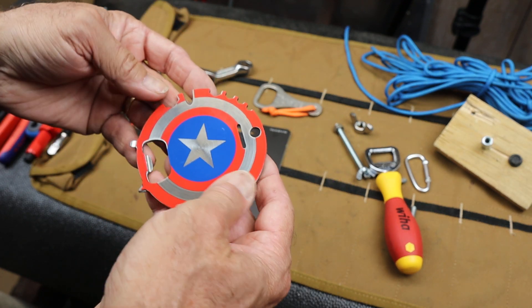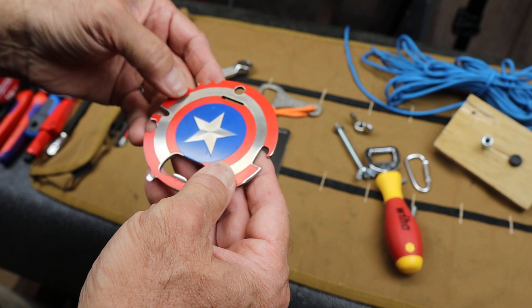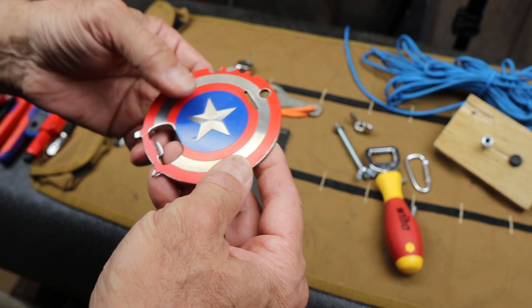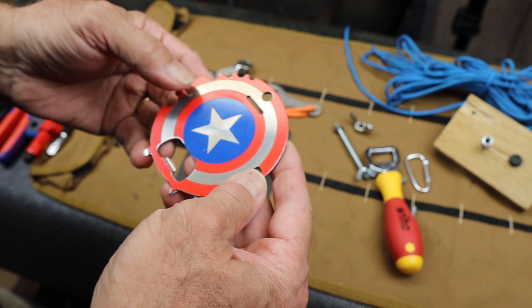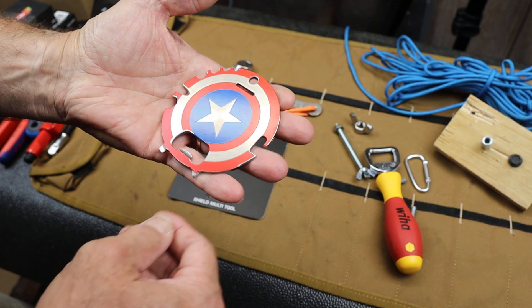This is a multi-tool that is made of vibranium, which is actually a very rare material that's found in an Eastern African country called Wakanda. It was made by the founder of Stark Industries, Howard Stark, who's Tony's dad. And this thing just has tremendous properties across the entire tool spectrum.